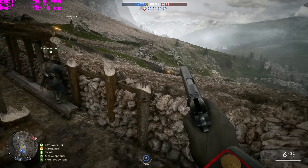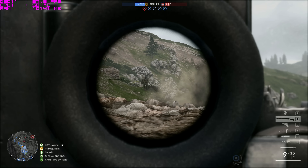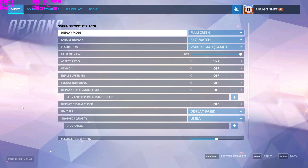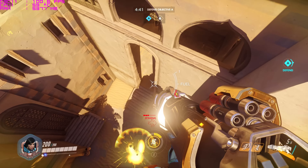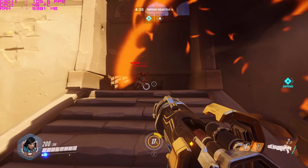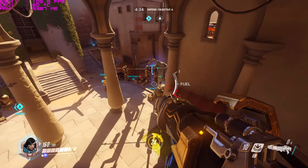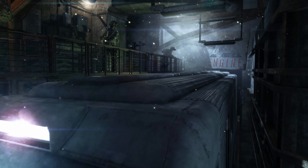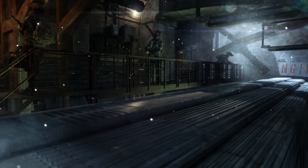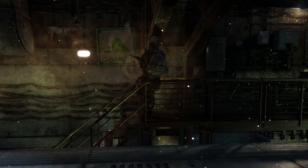For Firestrike I ran the extreme benchmark and we scored 7873 with a graphics score of 8334 — not too terrible at all. For Unigine Valley I cranked the quality to ultra and set the resolution to 2560 by 1440. The benchmark ran very smoothly and produced a score of 2378 with an average FPS of 94.4, so again I am super happy with that.